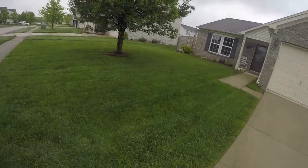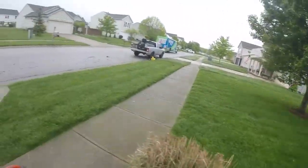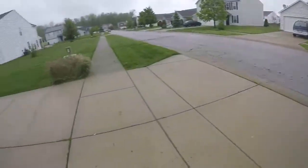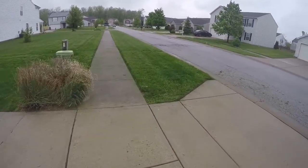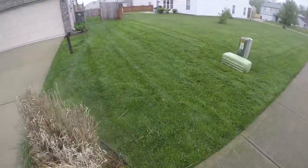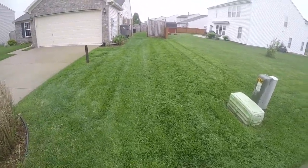Alright guys, we're back here with Sharp Innings, cut of the day. Seems to be a little bit of bumps in the yard, and the grass is a little bit harder to blow off the pavement just because of the rain — it sticks to it, you lawnmowers know.